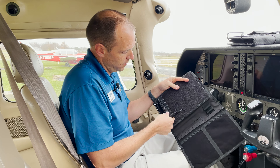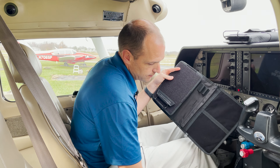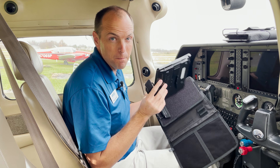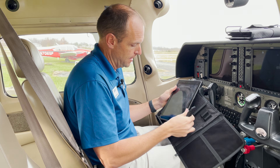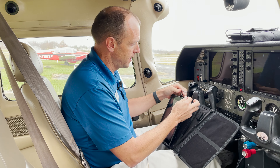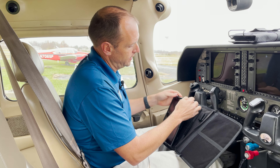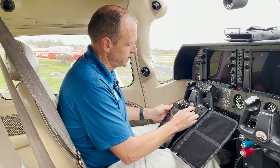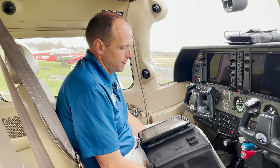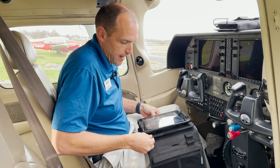I put one bracket at the very bottom of the kneeboard, and then I'm going to take my iPad — in this case a 9.7 iPad from 2017 with a really thick pivot case on it. I put it on the bracket at the bottom, take the other bracket and put it behind. You'll notice these brackets have elastic on them, so I pull down on the bracket, creating some tension, and then affix it to the board. I can use the elastic strap to put it on my leg, and now the iPad is firmly attached to that board.